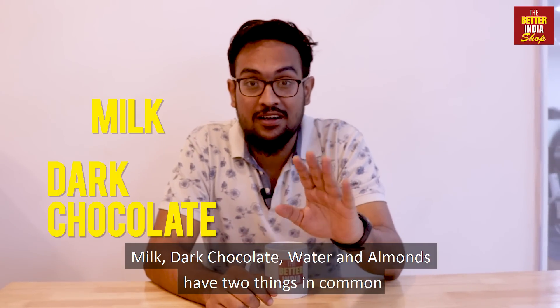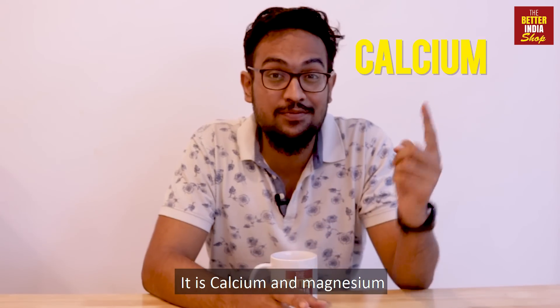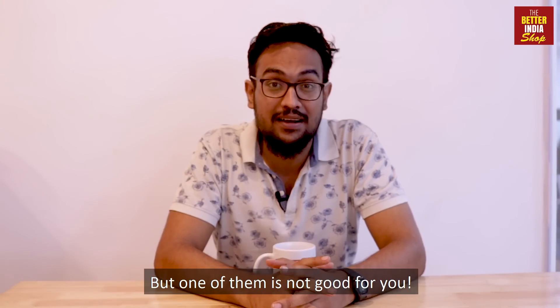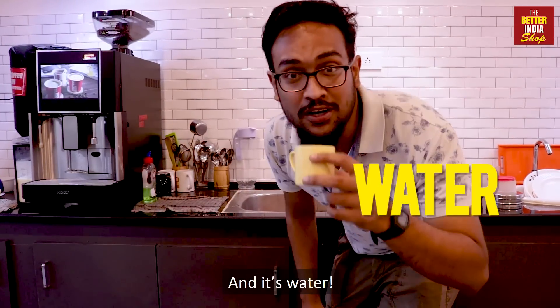Milk, dark chocolate, water and almonds have two things in common — calcium and magnesium. But one of them is not good for you, and it's water.